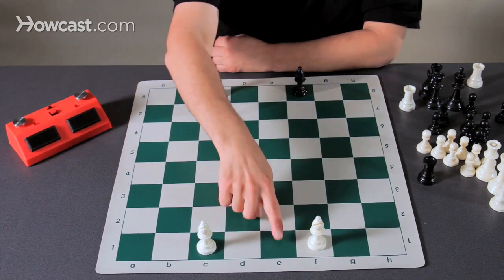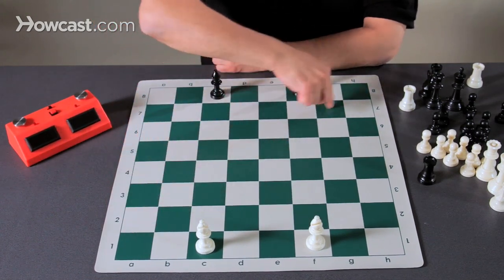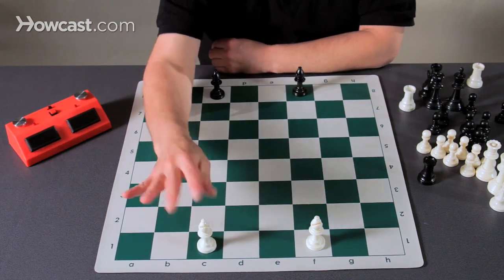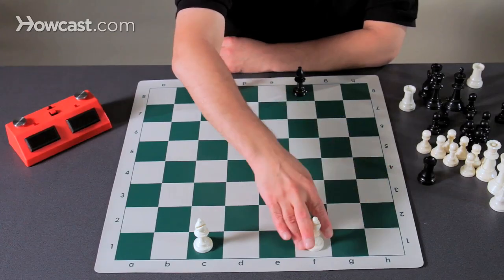Bishops move along the diagonals. Diagonals on a chessboard are the slanty lines that are all colored the same. You get one bishop that moves on dark diagonals and one bishop that moves on white diagonals.